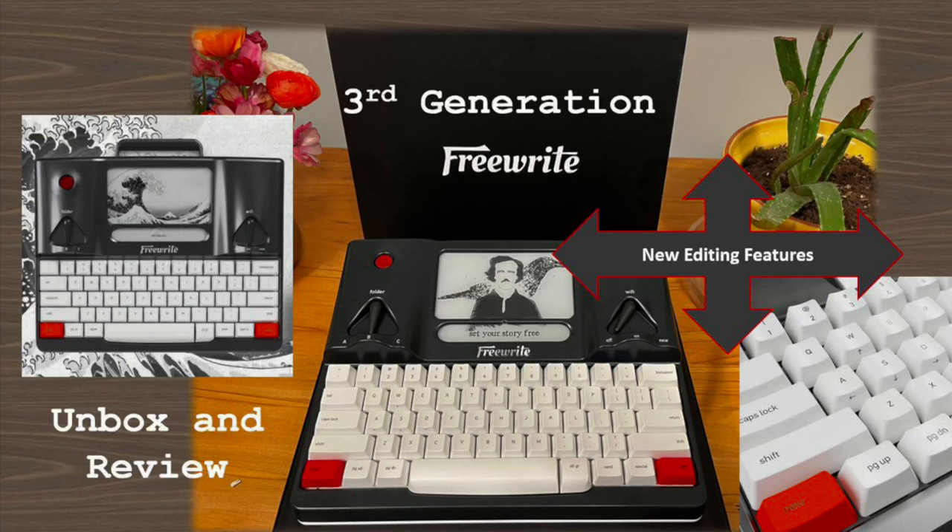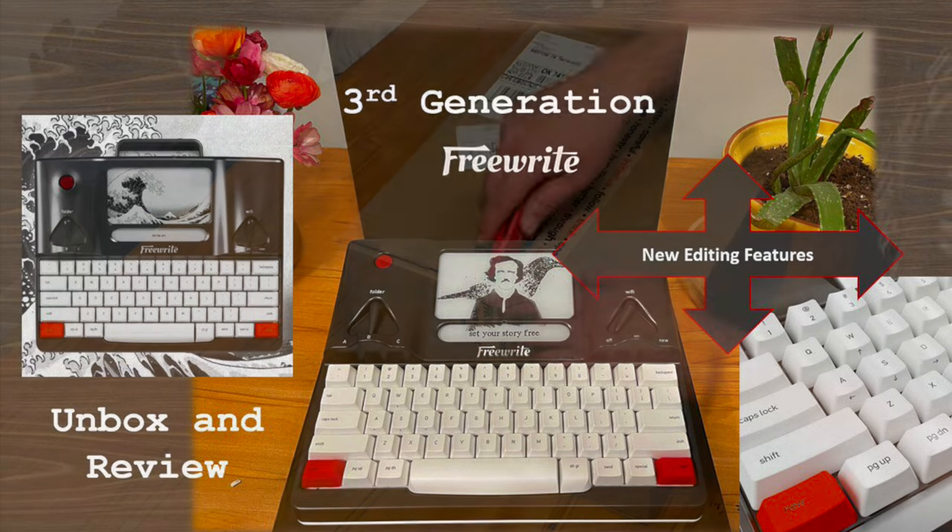In March 2022, Astrohouse started shipping the third generation of the FreeWrite Smart Typewriter. The biggest change with this generation are the arrow keys, which allow navigation for minor editing. This will be a quick unboxing and review.